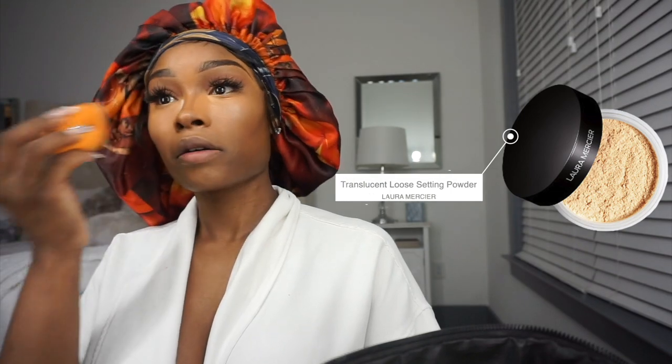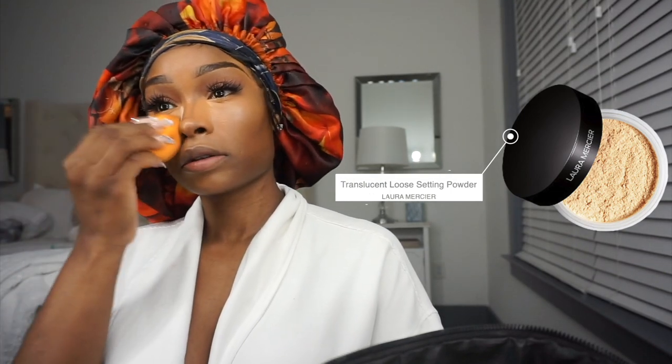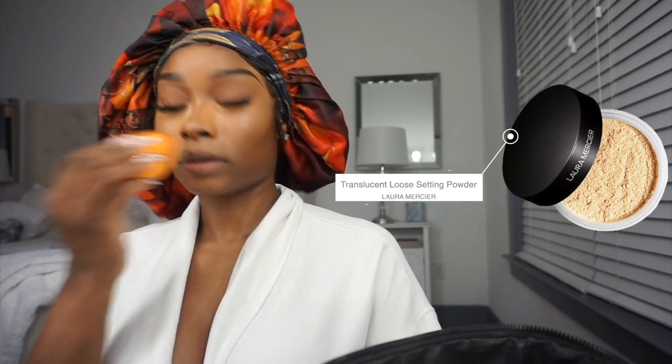Then I'm going in with my Laura Mercier Translucent Setting Powder and I'm just setting. I don't really bake, but I set it by blowing off the excess and just pressing it into my face to the point where I don't have to brush it off.